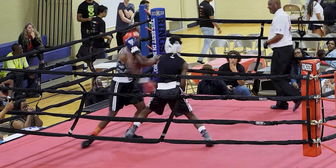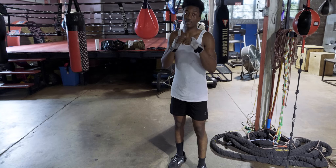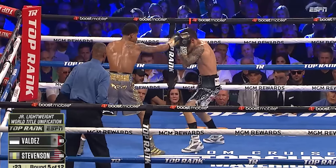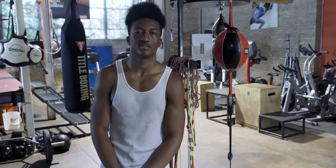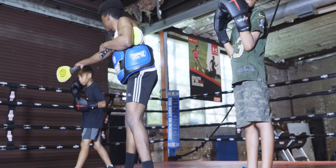On the line to counter-punch, you know. If we look at Shakur Stevenson, he's pretty good at popping and counter-punching. I saw you teaching some of them little young guys — what were you teaching?